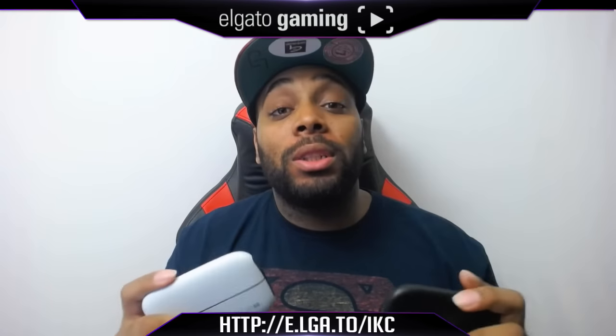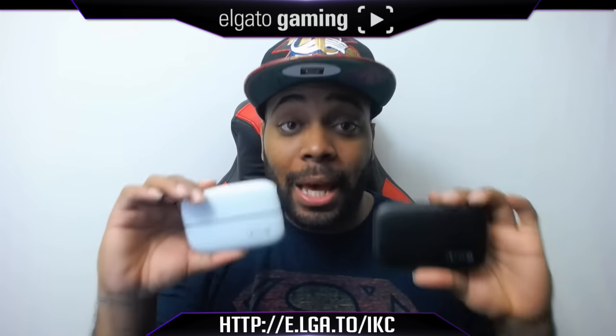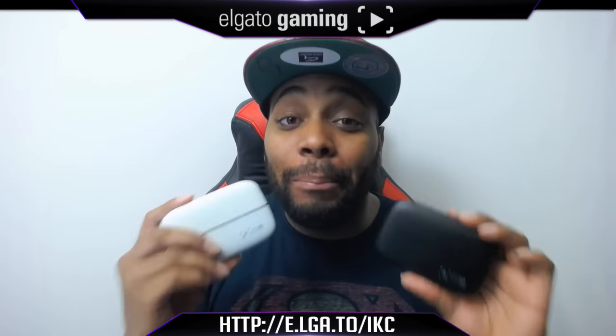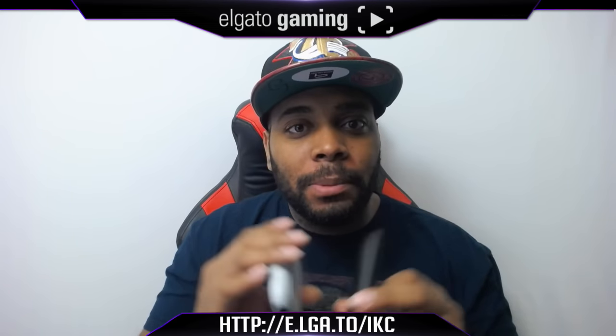Out of all the recorders I've had over the years — and trust me, I've had a lot — this is the best recorder I've ever had. This is your boy IKC signing out. I'm about to take my two Elgatos and rub them together — maybe I can get an HD 60 Pro if I do that long enough. Who knows? Peace y'all.